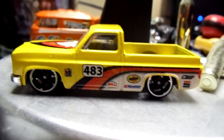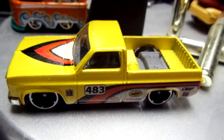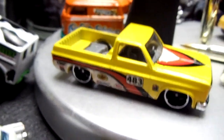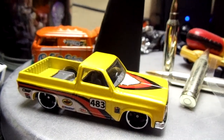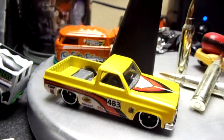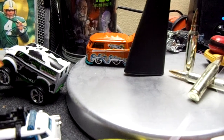Here's what I did with the other base — I put it on this one, so now it's like a lowrider. Kind of cool. Let me know what you guys think. Do you think a body swap is pretty cool? I also want to show you another car I did recently.